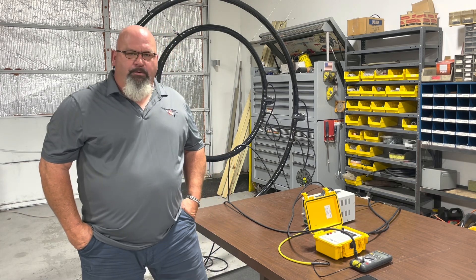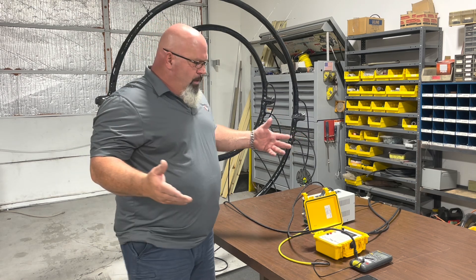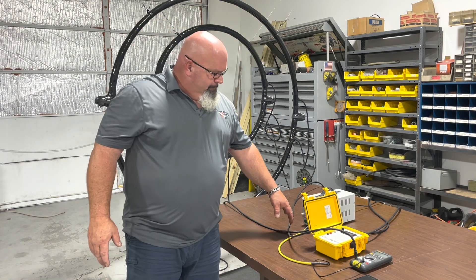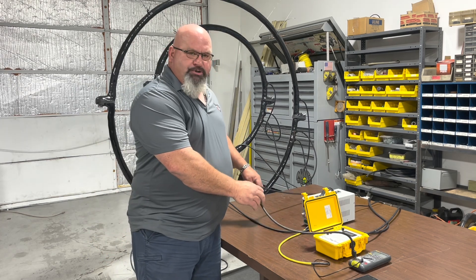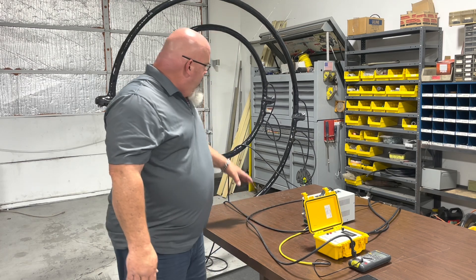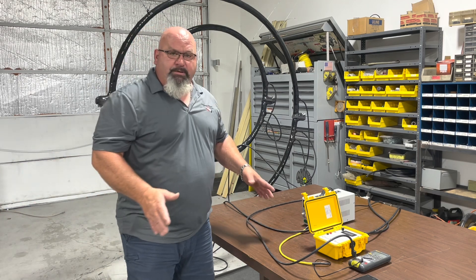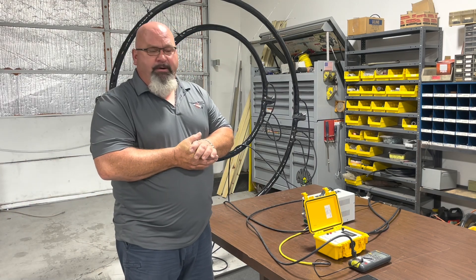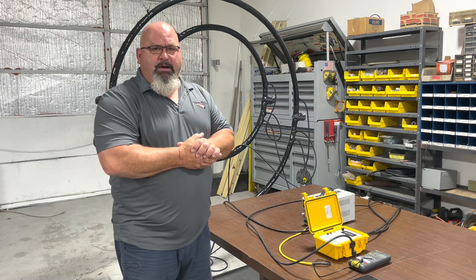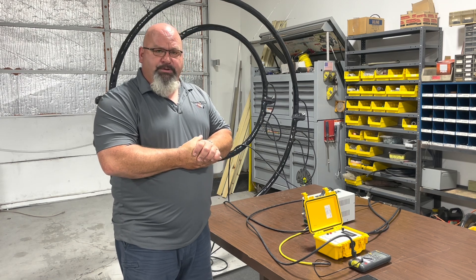Thank you for watching today. In conclusion, we just want to cover what we have seen here today. We have shown that as long as a pipeline, current source, or something that needs to be measured can fit within the ID of our clips or clamps, we can accurately measure. What we have seen here for the most part today was within about half a percent of actual value — that is the accuracy of the Swain Meter.